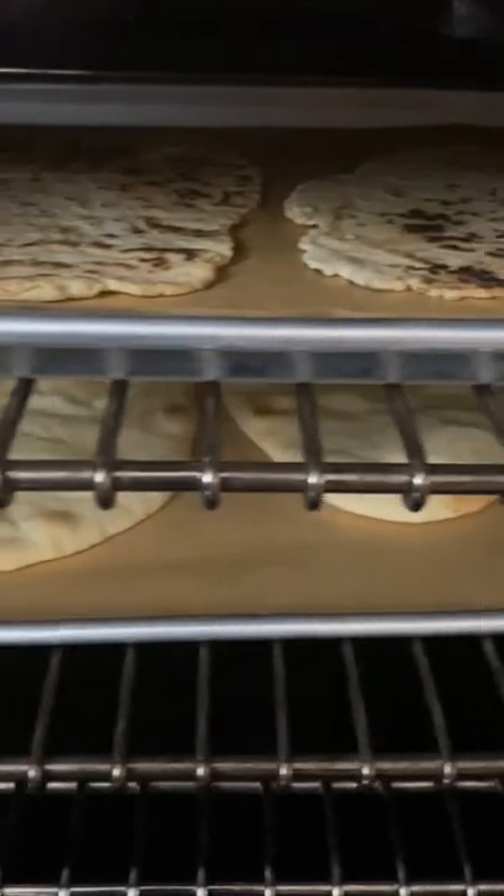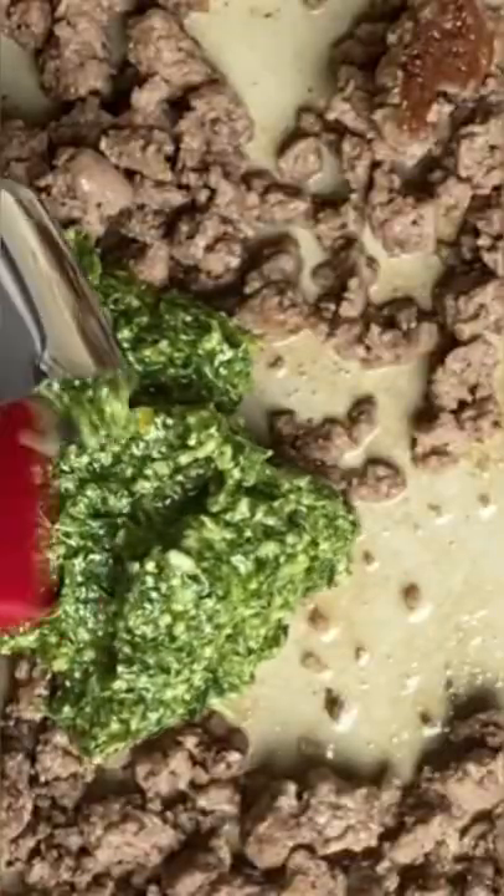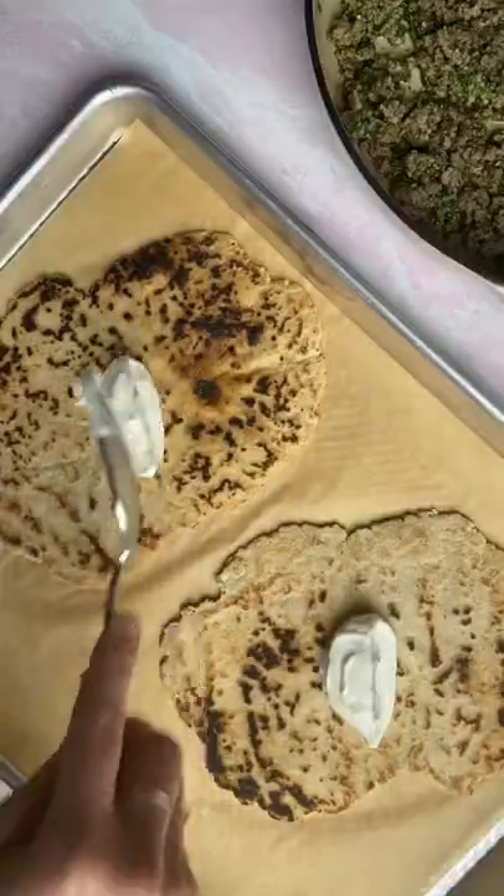You can use store-bought naan bread or my homemade gluten-free flatbreads — I'm gonna make two of each. All you do is cook some ground lamb until it is caramelized and then add fresh mint pesto. This gives the lamb so much flavor.